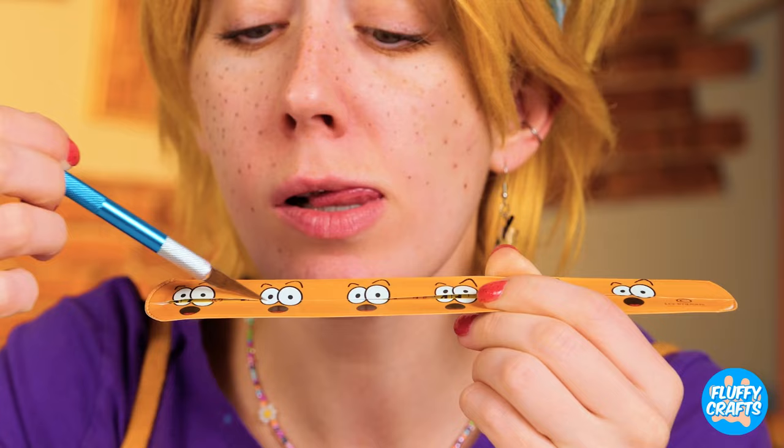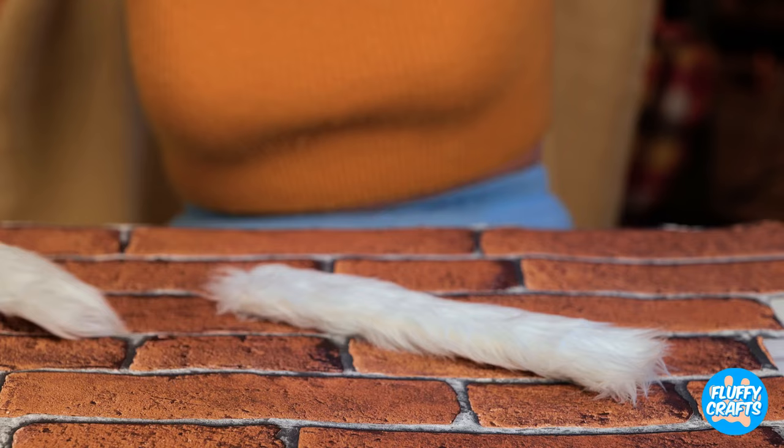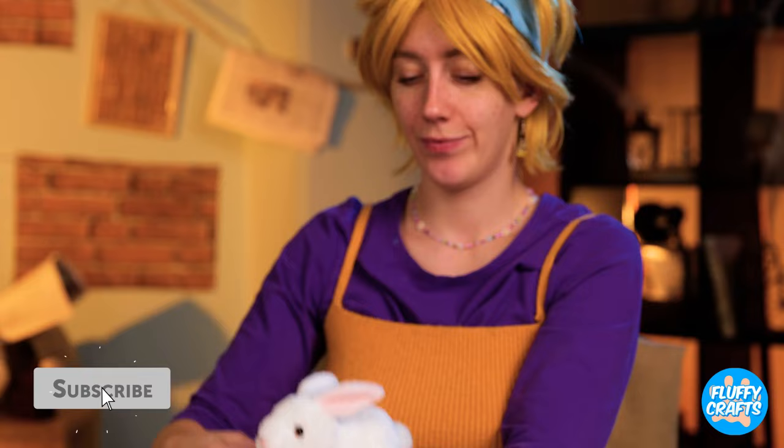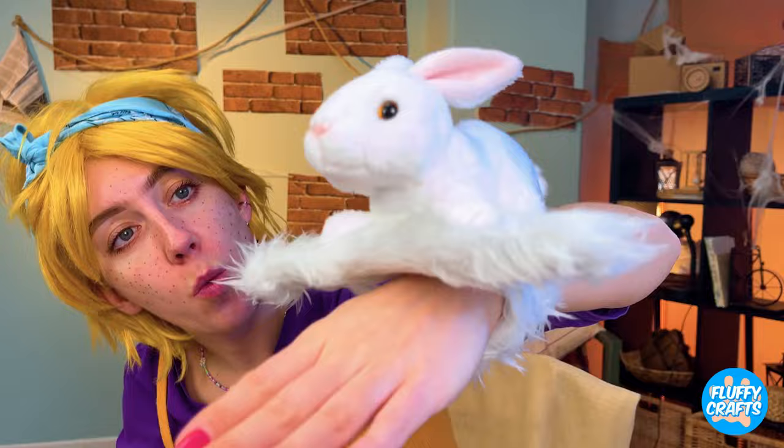Why don't we start with a slap bracelet and see what's on the inside — a ruler. Now add some glue and some faux fur. Make a bunch for our bunny friend here. Now he'll keep your wrist warm. These bunnies are going places.